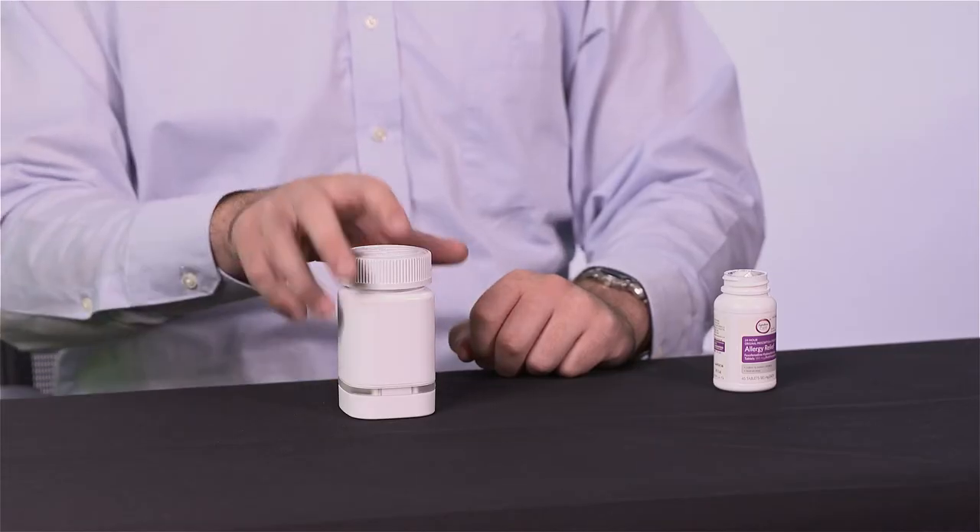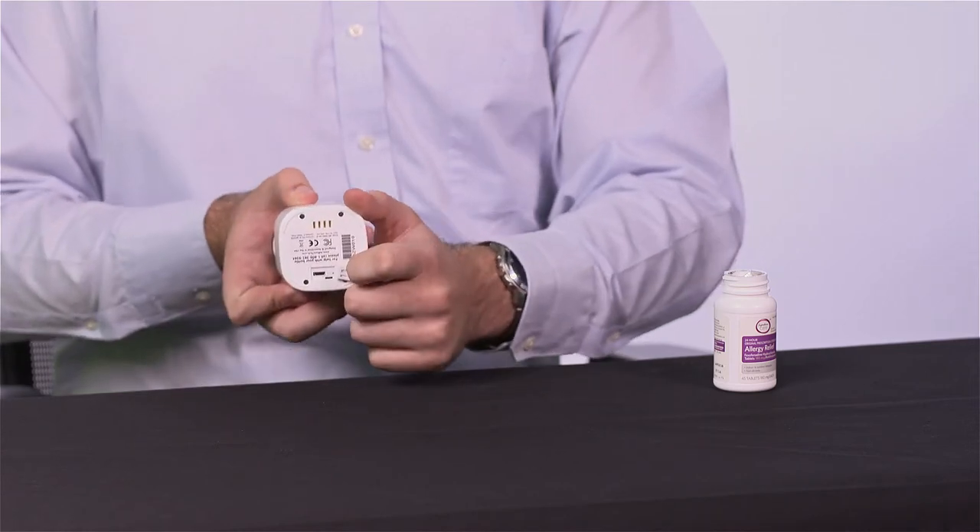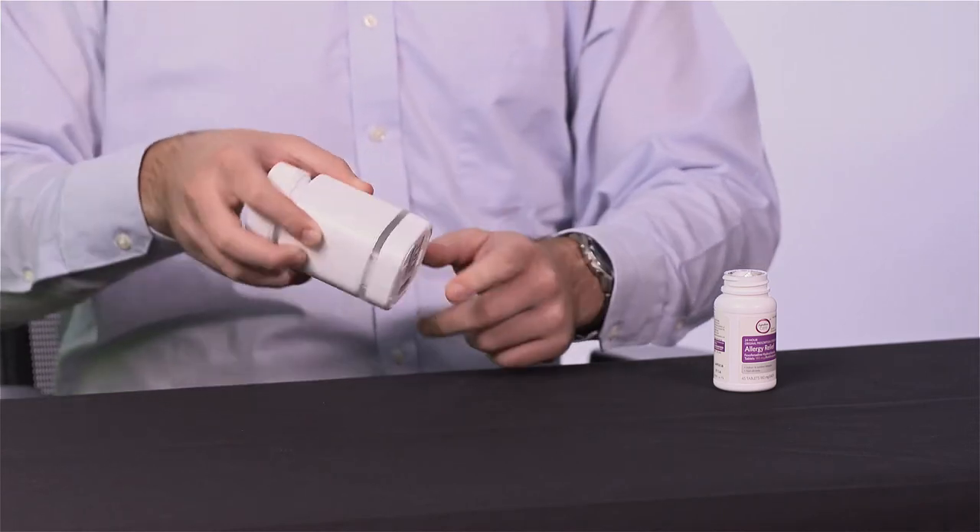When your bottle is low on battery, the study team will notify you. Please use the USB charging cord we provide to recharge the bottle by inserting the cord into the charging port, which is located behind the white rubber flap on the bottom of the bottle. It will take approximately eight hours to fully recharge the bottle.